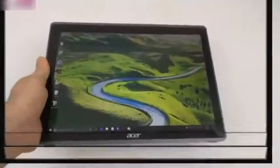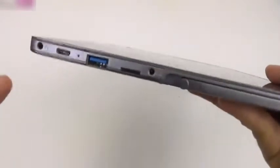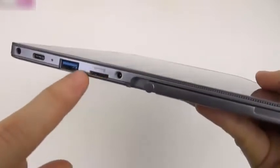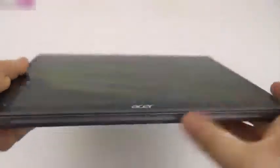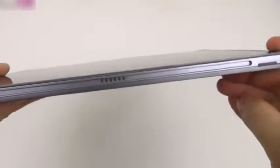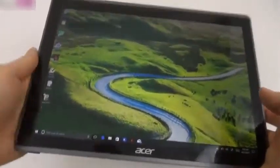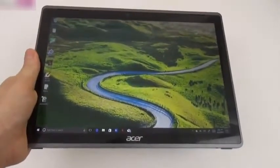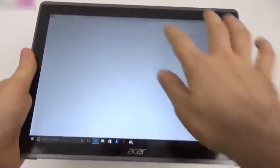On connectivity, we have an audio jack, USB Type-C, full USB 3.0, microSD card slot, and a proprietary charging port. There's also Wi-Fi AC and Bluetooth. The pins at the bottom connect the keyboard. File transfers were quite fast, and you can connect a USB drive, mouse, or keyboard. Note that there is no 4G version.